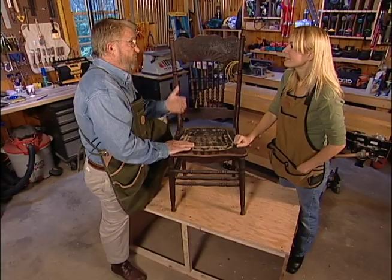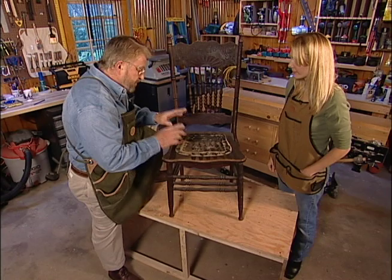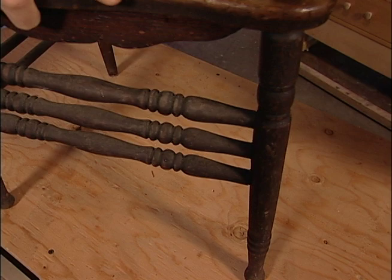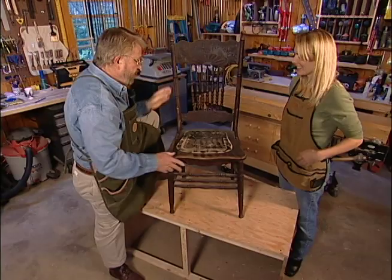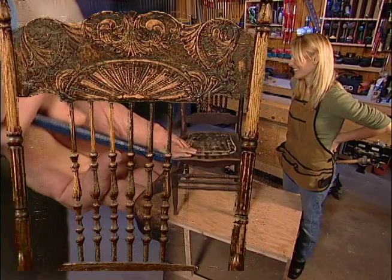That's typical of what happens to these finishes after, well, in this case, more than 100 years. And also you can tell down here, it's just black. But before we get into the refinishing, I want to point something out to you. This is pretty wobbly, right? So my thought is, if we're going to invest all this time and energy in refinishing it, we ought to probably make sure you can sit in it. That would be a good idea.